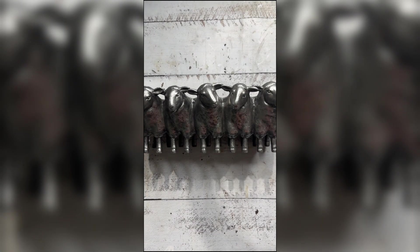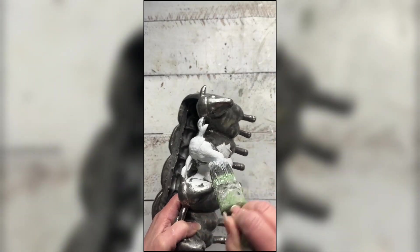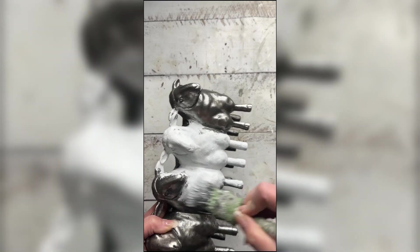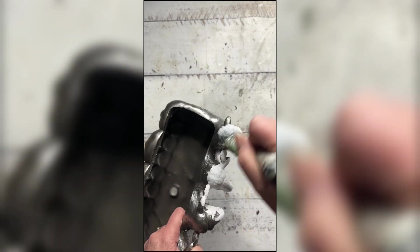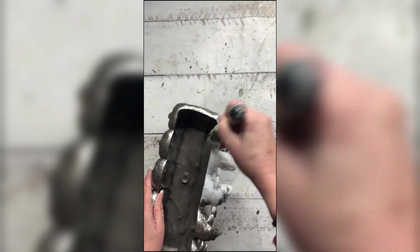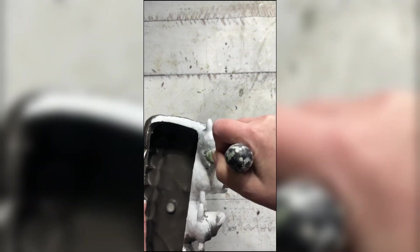Do you ever see a project that you just have to make? This was the case for this sheep planter that I saw someone from Hammond's Nest makeover recently. The problem is here in Australia we don't have access to the Dollar Tree or Dollar General where she found her little planter, but I absolutely nearly fell off my chair when I was able to find one on Amazon. It wasn't cheap but I just had to have it.